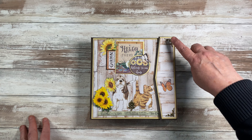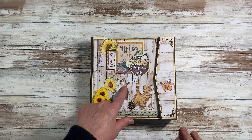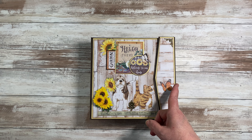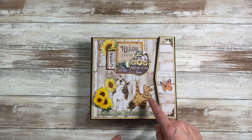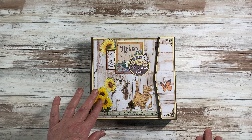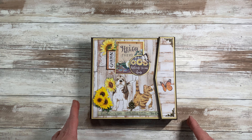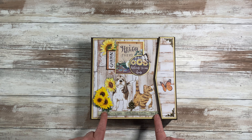I put the two filigrees here and then I fussy cut out the puppy dog, the kitten, and the butterfly. When I place them on here the kitten is kind of looking this way so that's where I put the butterfly, so it looked like it had captured its attention. The sunflowers are from my stash. You've got plenty of floral to use if you want to fussy cut them out and make yourself a cluster here. This came off of an 8x8.